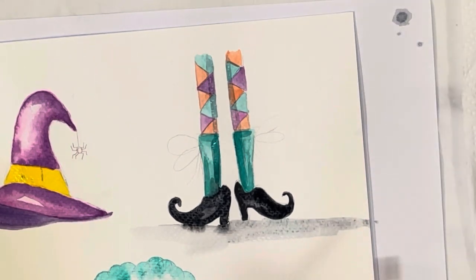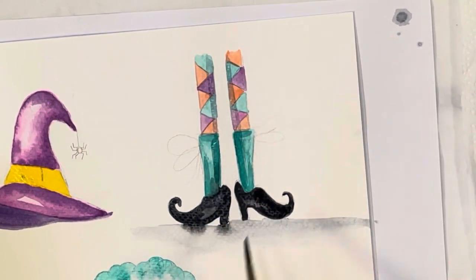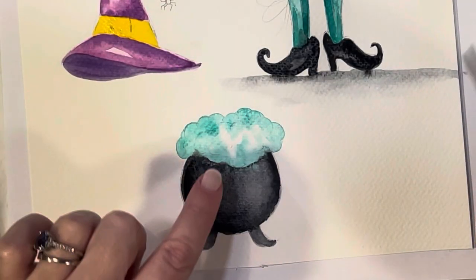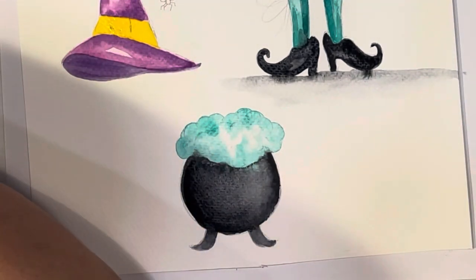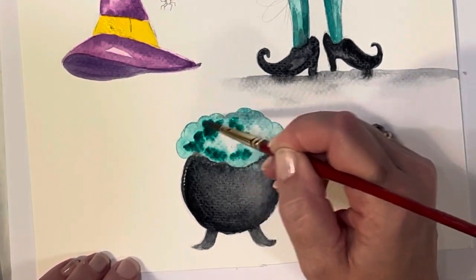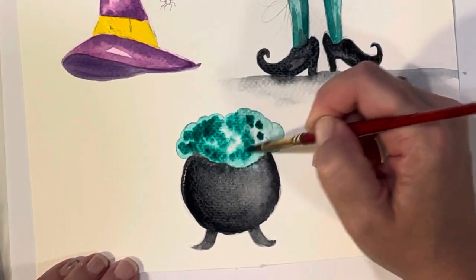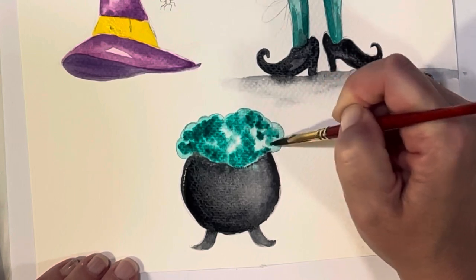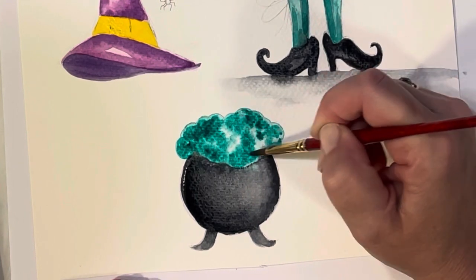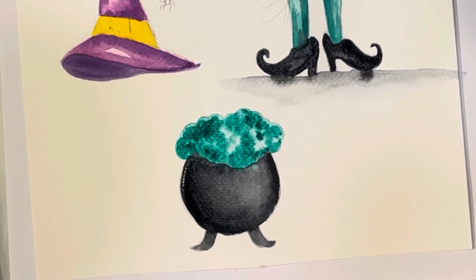My shoe was still wet so it bled into the ground a little — you definitely want to wait until your shoe is dry for that. But that's alright, these are just little samples. I'm going to start adding more green to the bubbles to get them nice and dark — I'm using an emerald green, I think it's my Windsor green blue. Some of the bubbles are still wet; if they weren't, you could just wet them again.